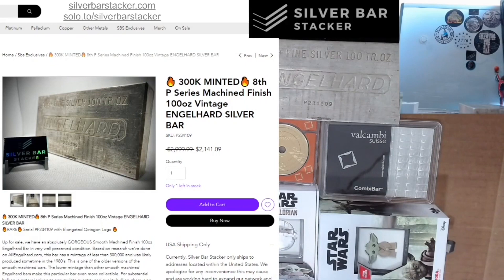Welcome to Silver Bar Stacker, folks. I hope you've all had a great week and you're having a wonderful start to the weekend. It's been busy. I've been getting a lot of products up on the website. We've got a nice foundation of Scooby Snacks, as Savage Stacker would like to call them. That's primarily what we specialize here at SPS.